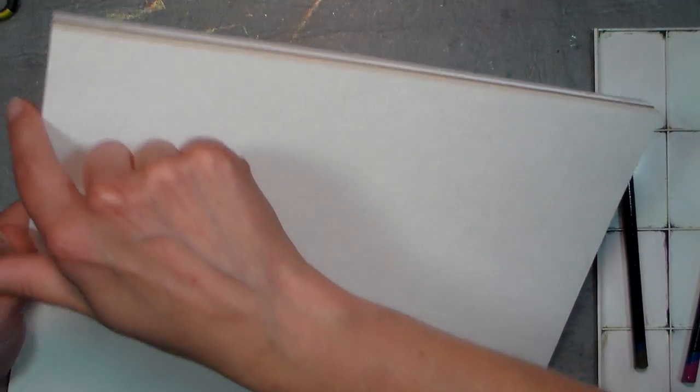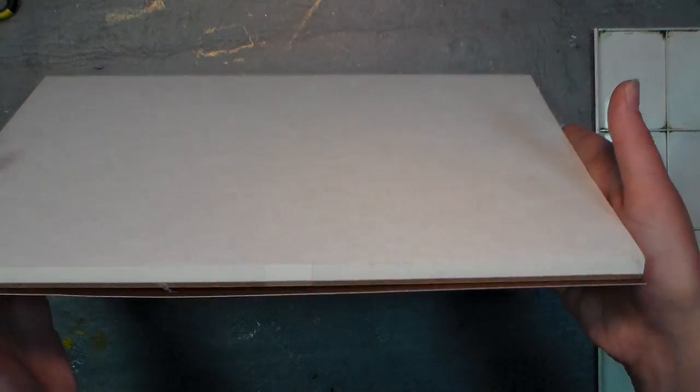Now this is a block of paper, meaning it's unlike a pad that's loose on three sides — it's actually bound on all four sides, therefore eliminating the need to stretch it. It's usually a little bit more than a pad, but it's worth it for not having to stretch it or tape it down.